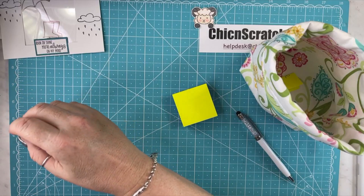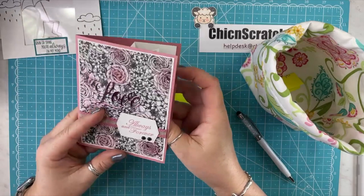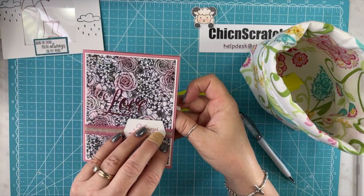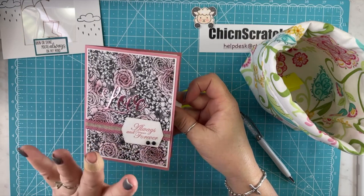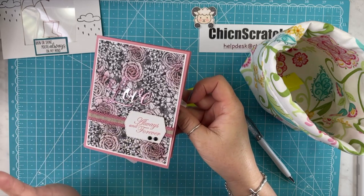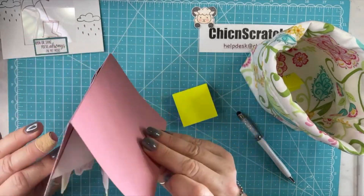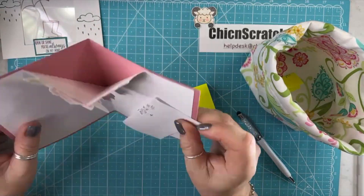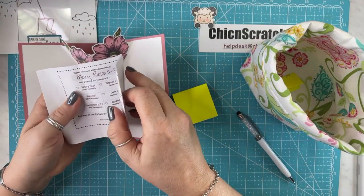My next card — isn't this beautiful? My request for cards is not a hunt, but I do request either 3D projects or fun folds, so I'm loving the fun fold. Here's this one. Don't know what this is called either. Never made one like that, but looks pretty cool. This card is from Mary.